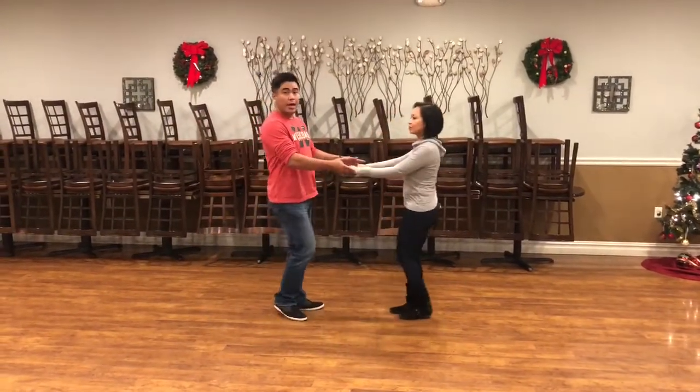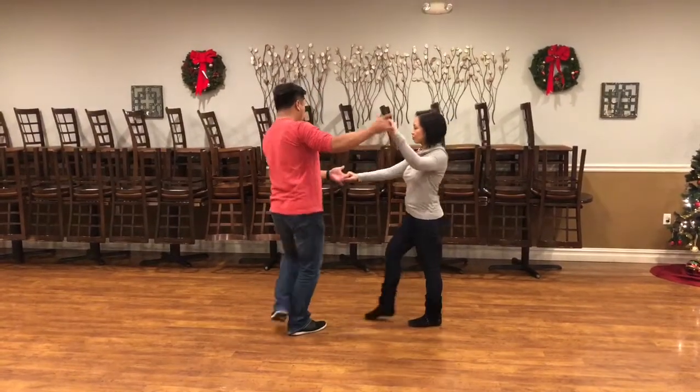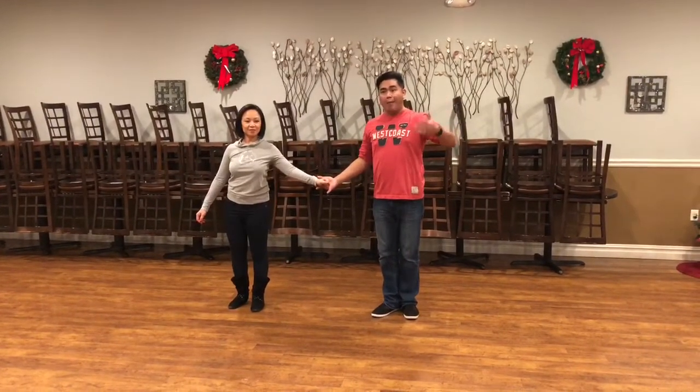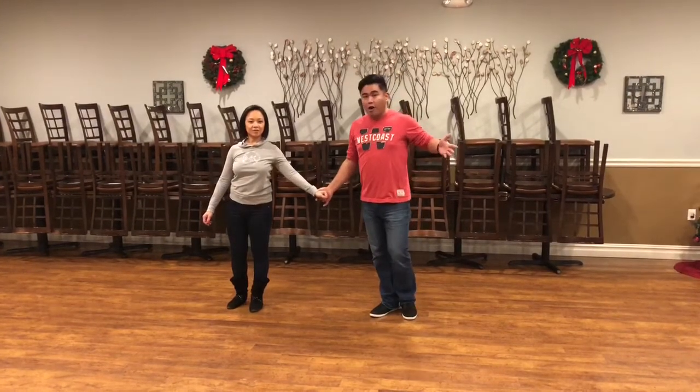From here we're going to walk — four walks into an open position. I'm going to bring this hand through: one, two, three, four. There has to be a bunch of energy there so she kind of rapidly walks through it. We end up finishing count four on our inside foot.